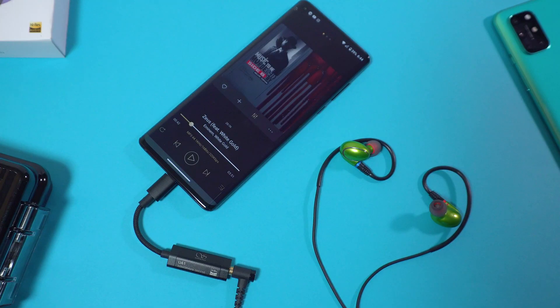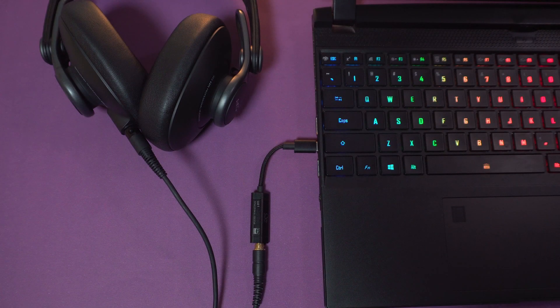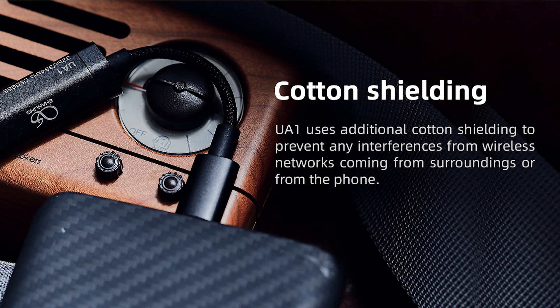It is powered by your smartphone battery, but it is capable of producing 80mW at 32 ohms, which is a lot of power for such a tiny device. It also has a frequency response from 20Hz up to 50kHz and a total harmonic distortion level of 0.001% at 32 ohms. And because this is designed to be used with your mobile device — smartphone, tablet, and laptop — they've taken some extra steps to reduce any possibility of noise feedback and radio interference by having extra shielding in the UA1 cable and housing.